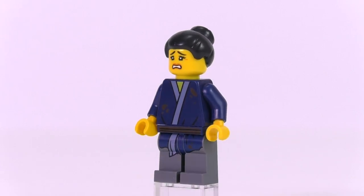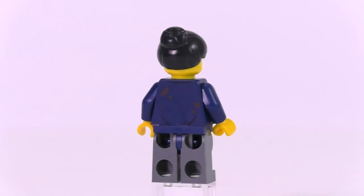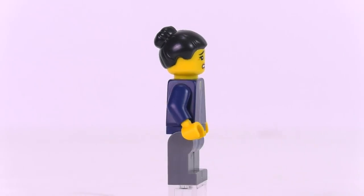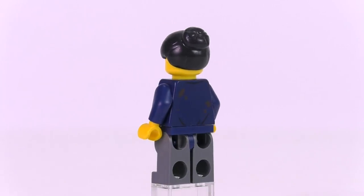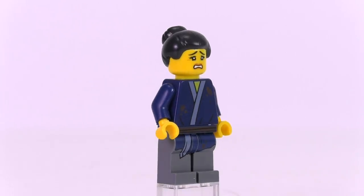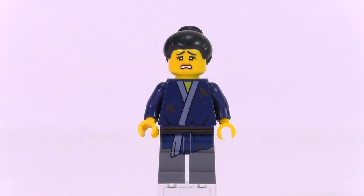The first of two civilians is Patty Keys. She comes with only one face expression — the scared one — and a mold for oriental-style hair in black, which looks very good. Her outfit represents a kind of robe with some stains on it, suggesting she's in the middle of or right after the fight that Zane is helping with his ice tank.